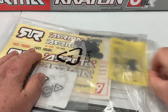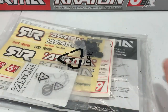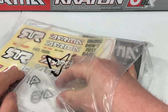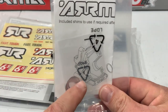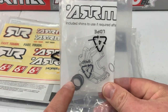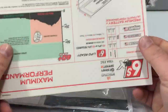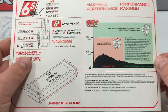Next out of the bag is the speed pinion — they say don't run this unless you're just running on pavement. We also got a bunch of different shock pistons, which is nice. Then there's a shim kit — they recommend that after you bed the gears, you shim them in the rear because there have been problems with the rear discs. Then we've got a sticker sheet, and a card explaining when and when not to use that speed pinion, available in a couple of different languages — a nice touch.